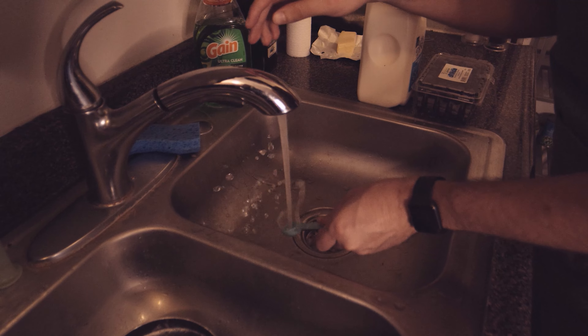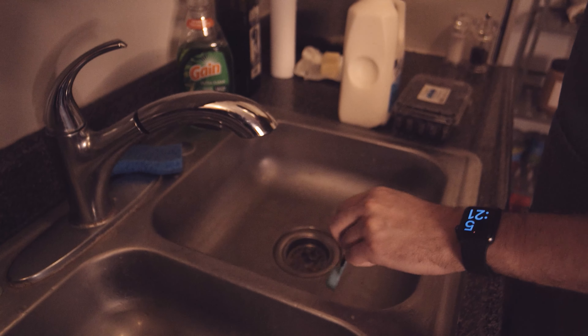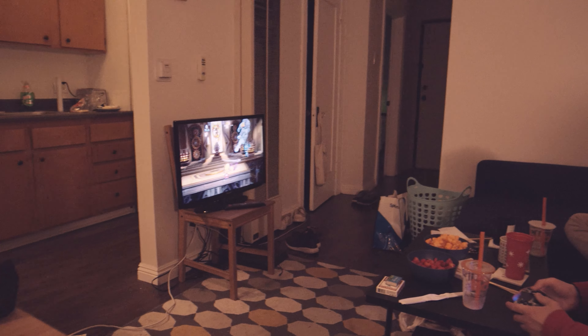Doing the dishes didn't take as long as I thought, so maybe you can play video games now.